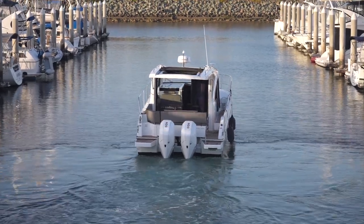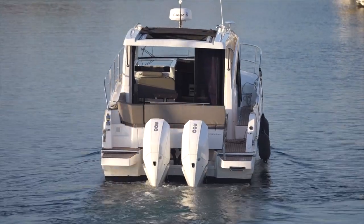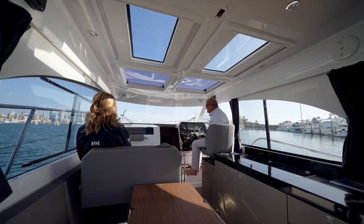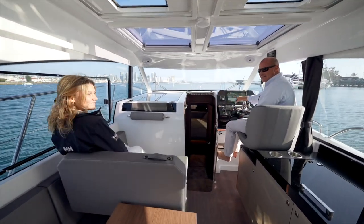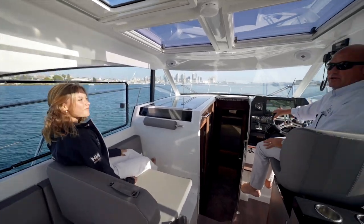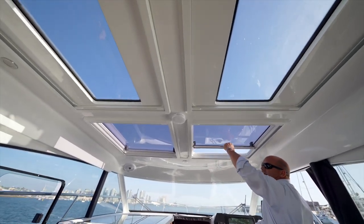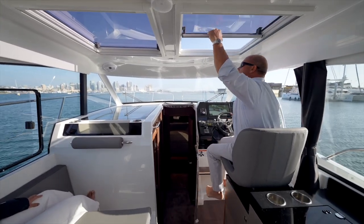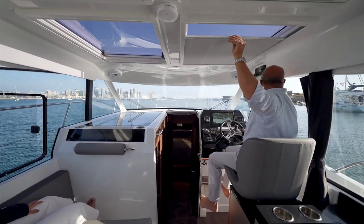Once we're outside we'll grab the fenders so they aren't dragging, and then run it at full speed and half speed and do some spins. As we head out past Sun Road Marina, you can see the beautiful downtown San Diego skyline. My daughter Jane is next to me at the helm. A couple of features we didn't point out earlier are the two skylights on top and two opening sunroofs — you get a lot of flow through the boat, which is really nice.